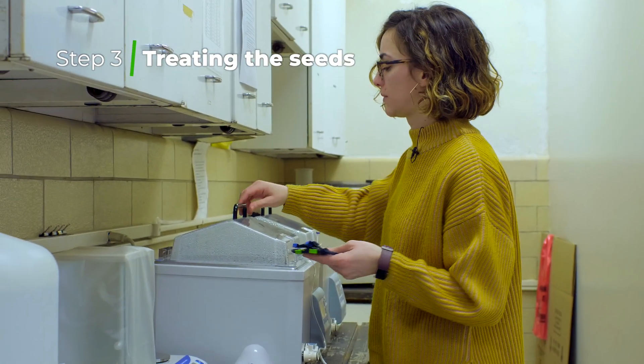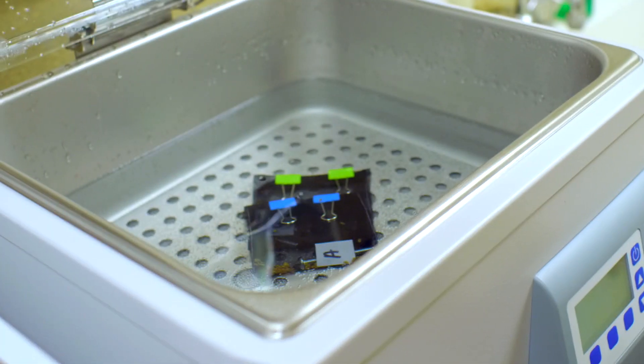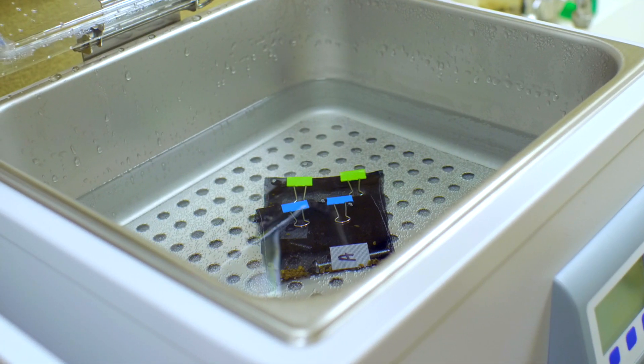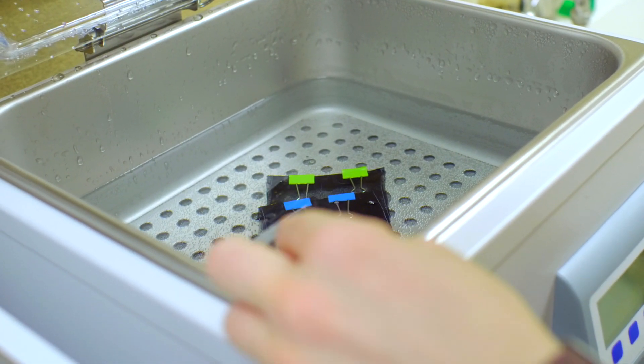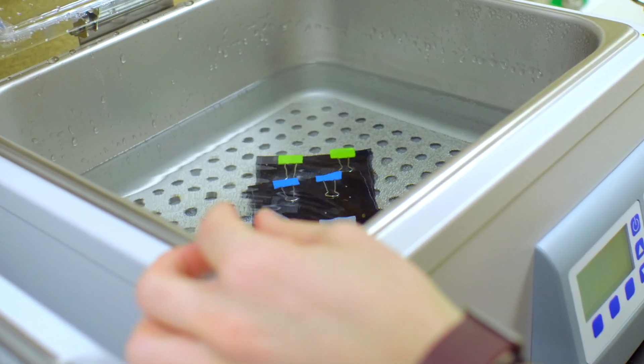Seeds are first treated at 100 degrees Fahrenheit for 10 minutes to initially warm the seeds, and then they're treated at 115 to 128 degrees Fahrenheit for 15 to 30 minutes depending on the crop that we're treating. We use an air bubbler to keep the samples moving during treatment.